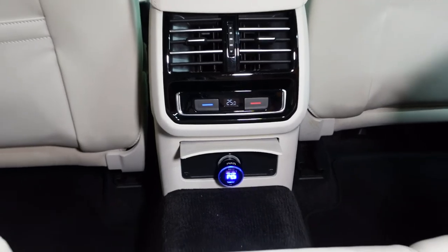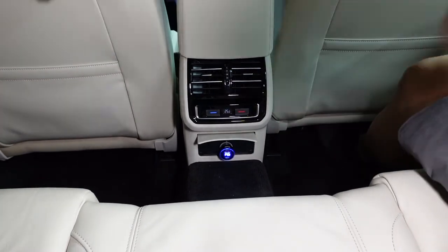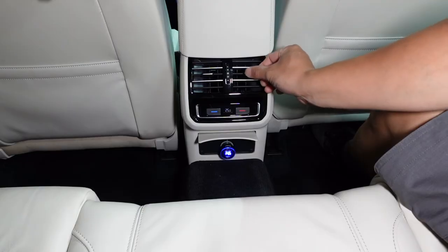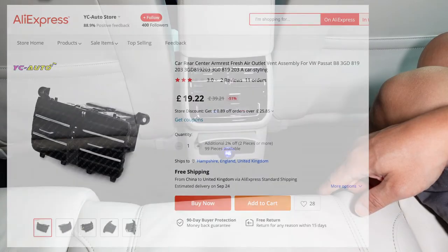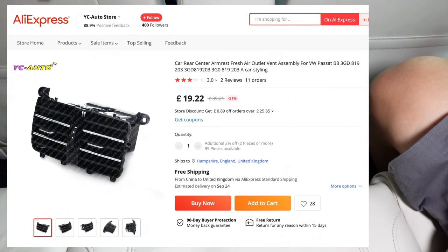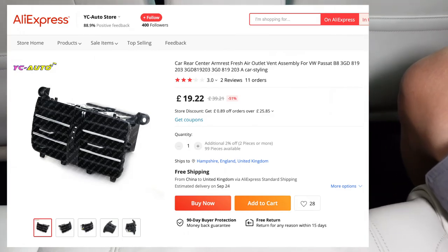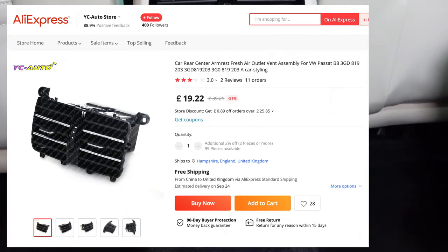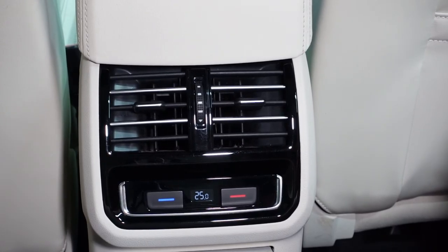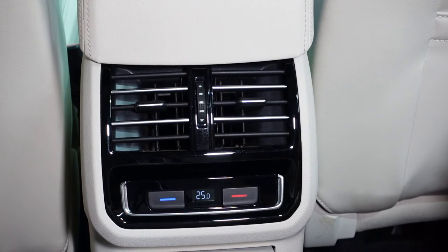That's pretty much it. If you want to replace your air vent flap controls and you don't want to buy the original parts, this is what you do with the AliExpress version of it. You should probably take a bit more care and try to choose the right one - there are about 10 different versions of the same thing at varying prices with varying delivery dates. I just chose the one with the fastest delivery that wasn't too expensive. Another thing fixed on the GTE - until next time, take care and have fun.